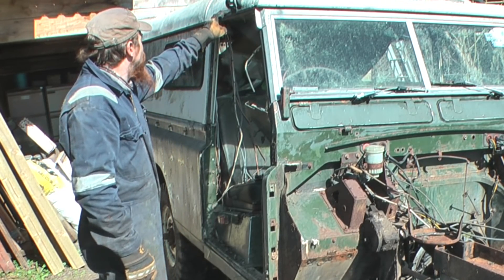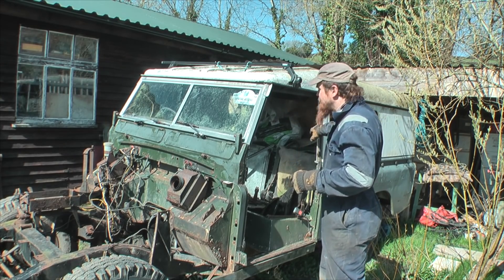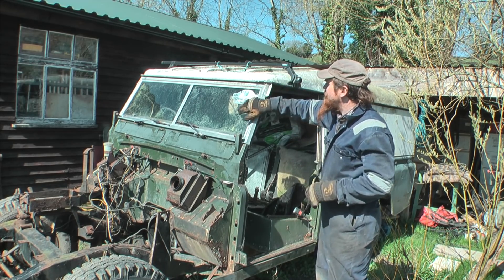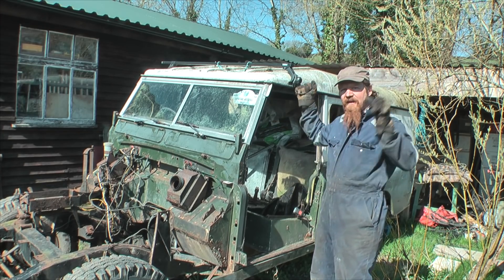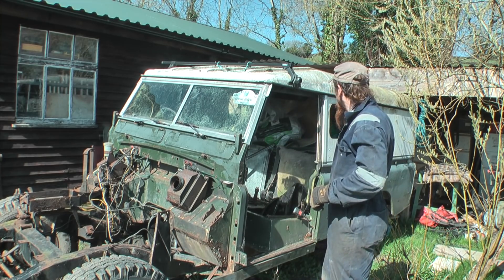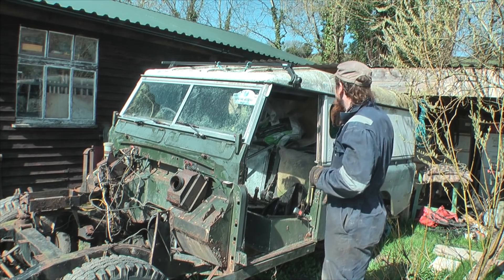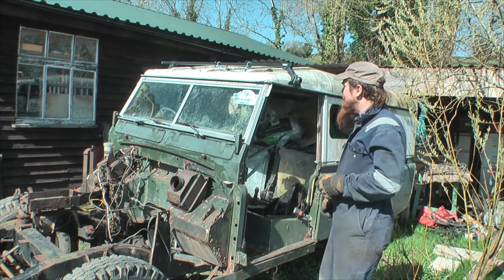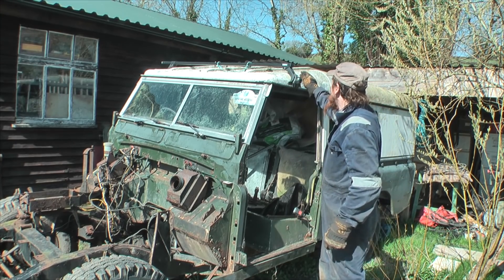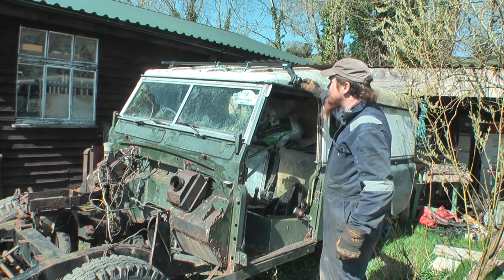Next thing I want to take off is the roof. But it's going to be a bit of a faff on my own. I reckon what I'm going to try and do is get into the inside, so I've got some working room, undo all the bolts that hold the roof on, leave the windscreen in place, and then I can get in there, lift up the roof, and inch it along until it plops off the front. Or I could bring it sideways - I'll see how heavy it is. At least this isn't a tropical roof - the last 109 I dismantled had the twin skin tropical roof, which is quite heavy.